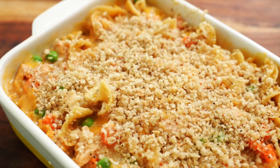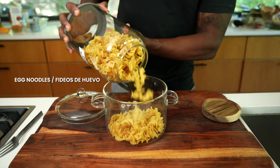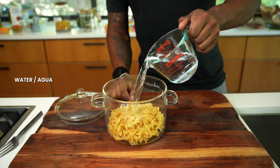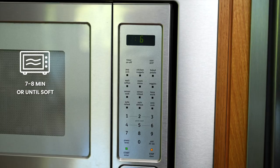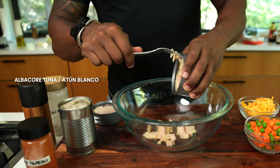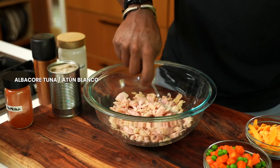Let's make a tuna casserole. You can use any type of pasta or even rice if you want to — I'm gonna be using some egg noodles. Add them to our microwavable safe pot, add some water, and microwave until they're soft, between seven and eight minutes, just like regular pasta. Add some albacore tuna — I prefer the white. Drain it, add it to a bowl, and flake it with a fork so it'll mix well.